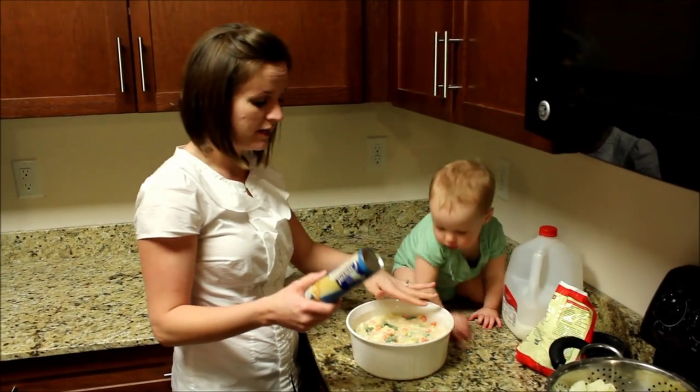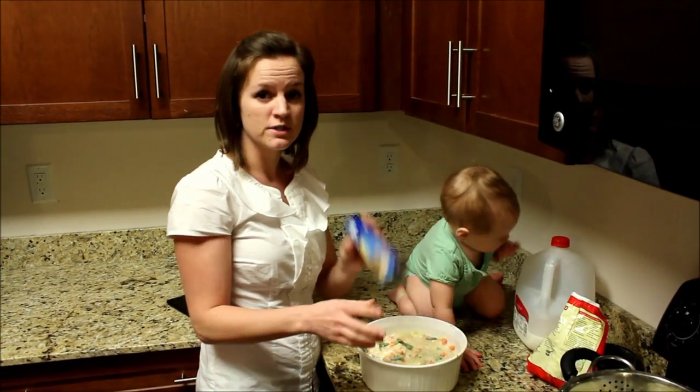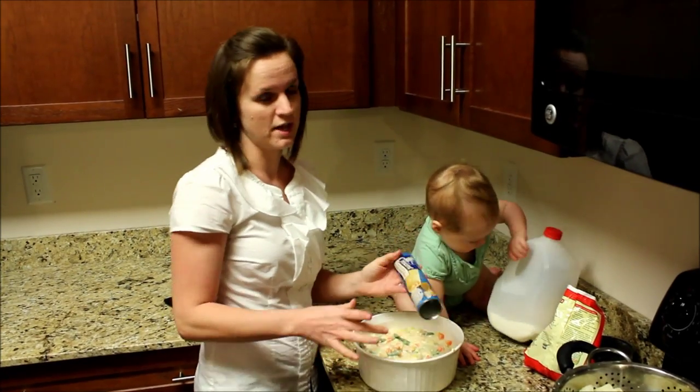Just put the top on. Like I said, you can use Bisquick instead, or you can use the Crescent Grands, so you can just plop those on top.